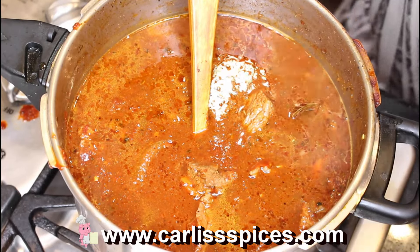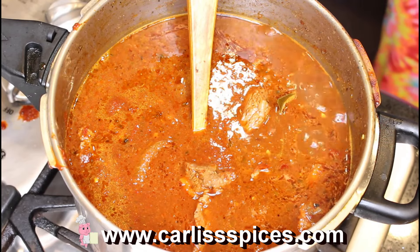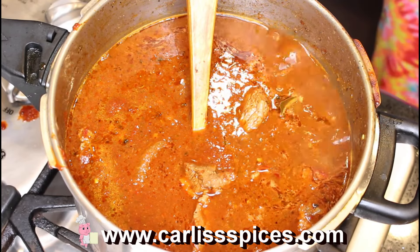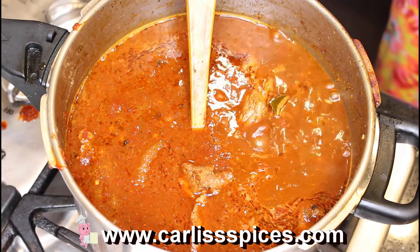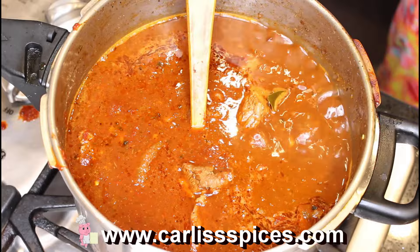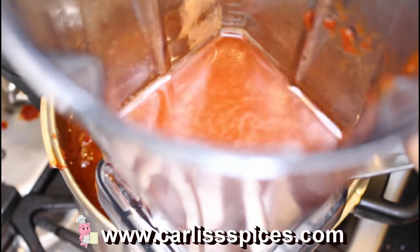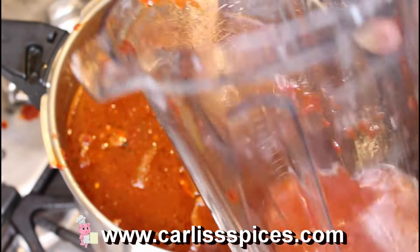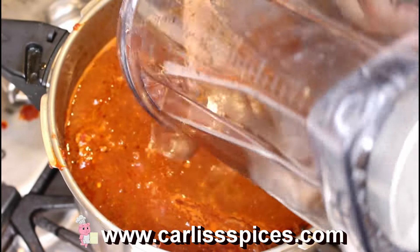It's probably about almost two cups of water — not quite — and I'll pour that in there.